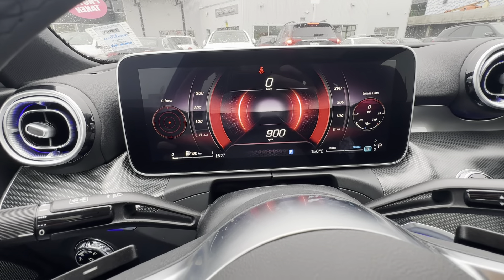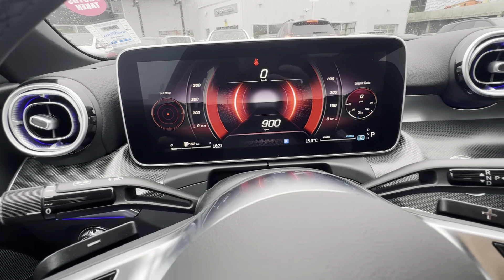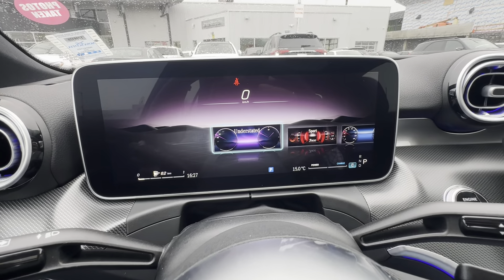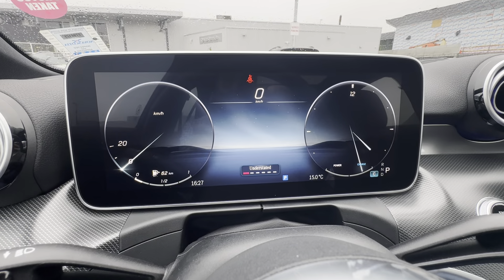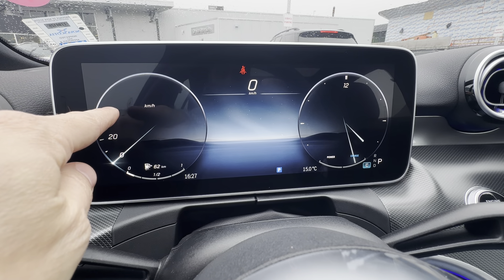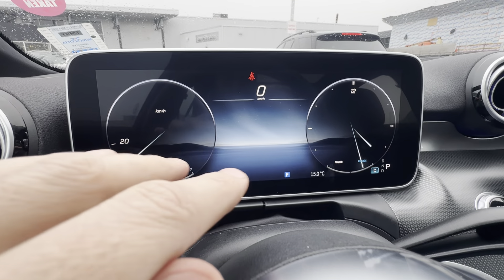I can still swipe through to pick different pieces of information within these gauges. If I go to the understated — that's the one I actually prefer in my car — you can see it doesn't even show you 30, 40, 50 kilometers an hour until you're there, and you get a clock instead of the engine counter. Very, very minimal.